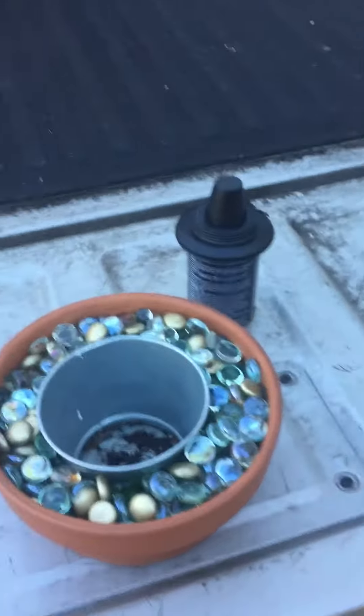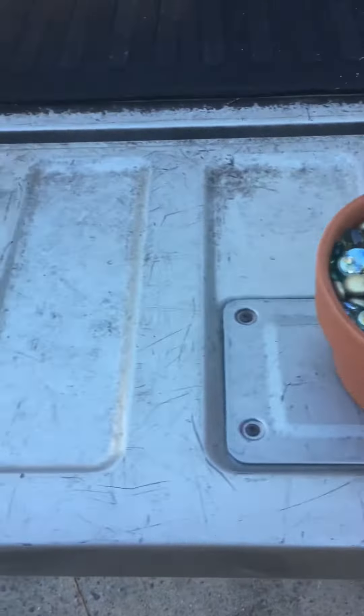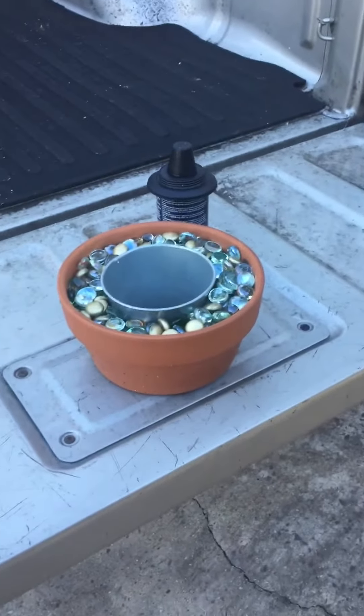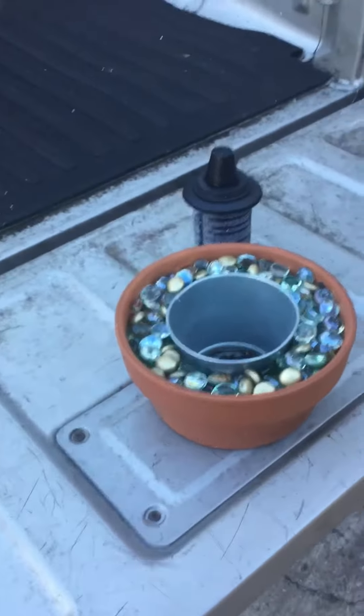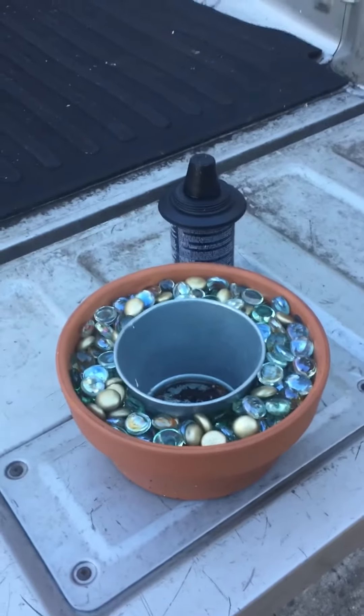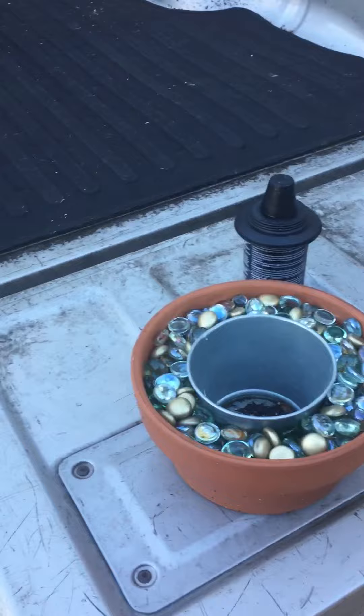Well, good morning everybody. Just out here on this beautiful Tuesday morning. I had posted a video of a fire bowl I had made a few weeks ago. I just wanted to come on today to show y'all how I had done that and some of the materials I had used.